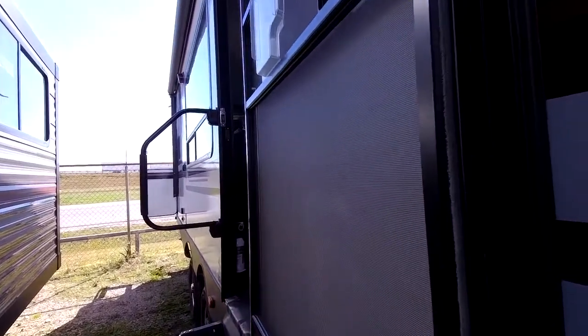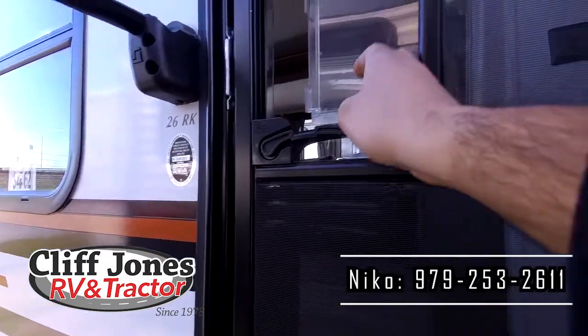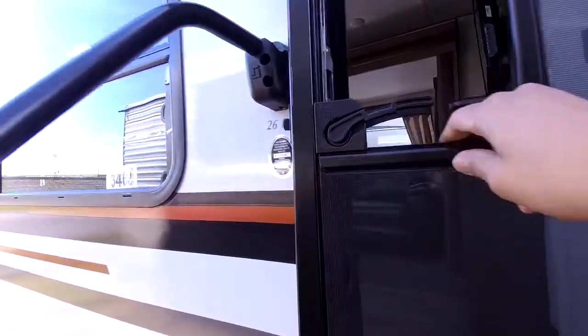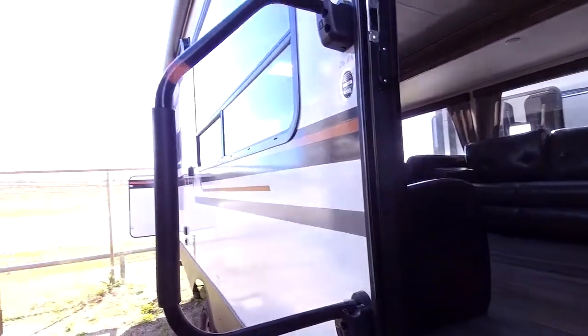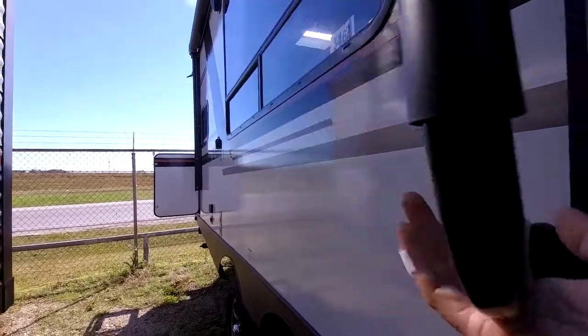Coming over here to the entrance door, the great thing about this RV is that it does have a friction hinge door, so you don't have a plastic latch on the door or on the wall. If it's windy, it'll just easily stay open. You don't have to worry about those breaking or replacing a pneumatic storm door like older RVs had. This RV also has a screen door, so on a beautiful day like today, if you want cross ventilation, you can open the windows and turn on the fan inside without letting any bugs in. This RV also has an extra large door handle with three folding positions — you can fold it this way, this way, and that way while traveling.